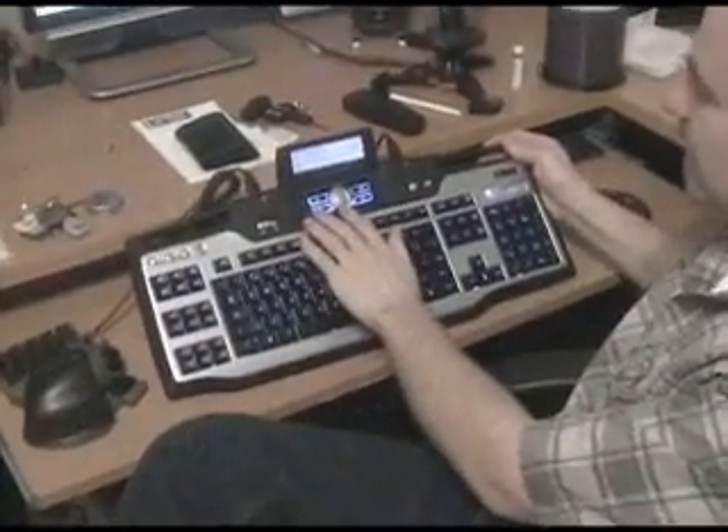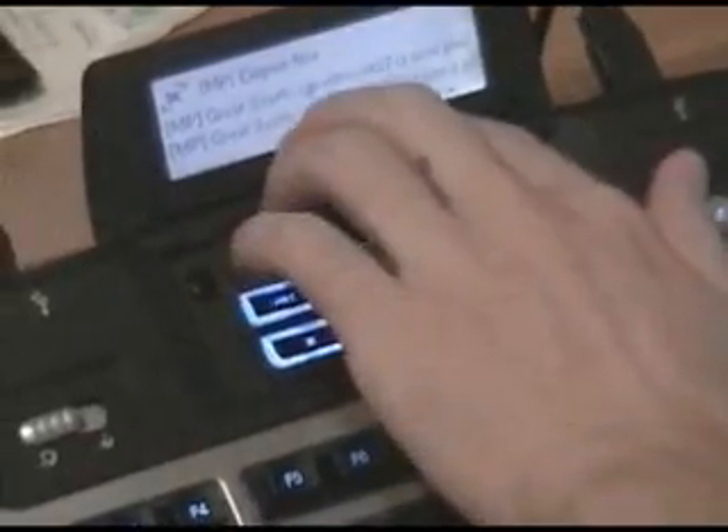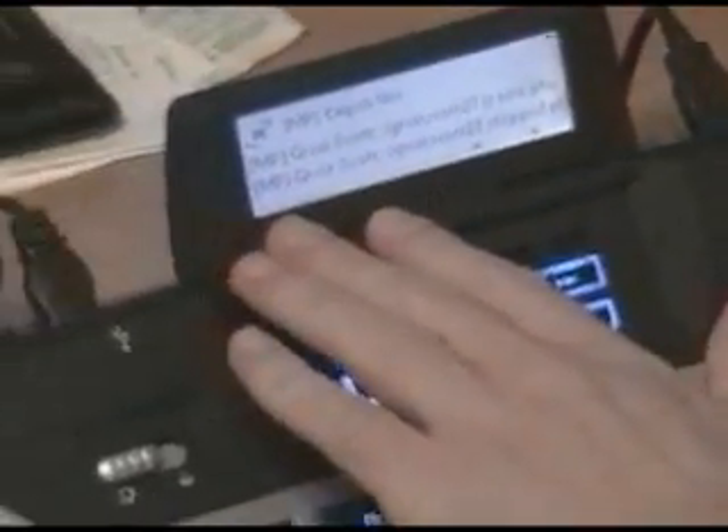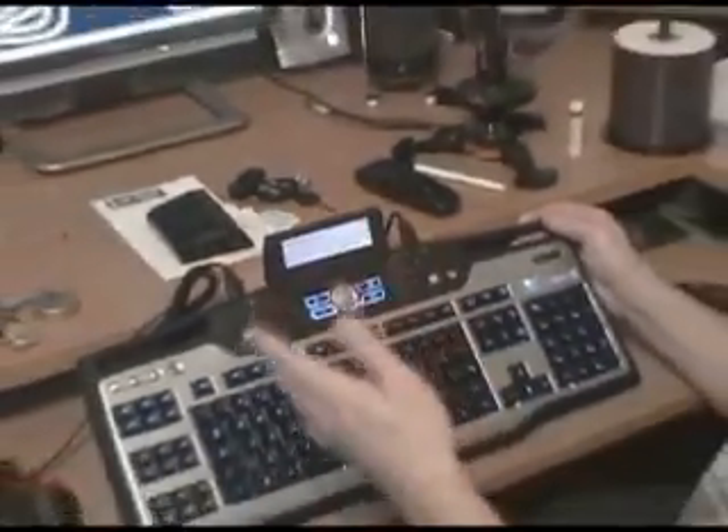If you take a look right here, you have your standard media play functions, which is very common in more keyboards these days. Of course, you have your master volume control, your forward, backward, stop, pause, play. And then you have a whole bunch of black keys that don't show much of anything; however, they're usually modded by whatever software you're running on the LCD screen. So you have a possibility of one, two, three, four, five keys within your modded program.